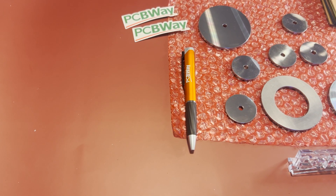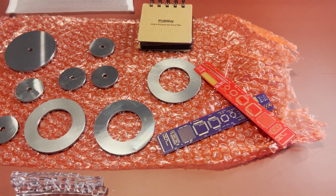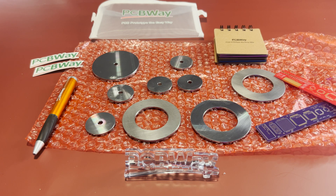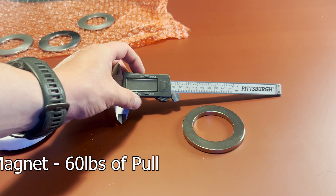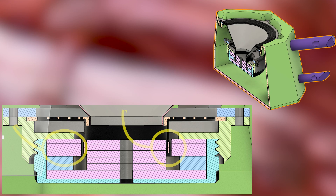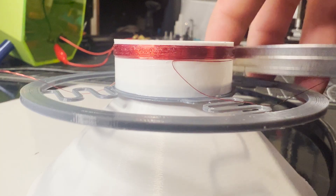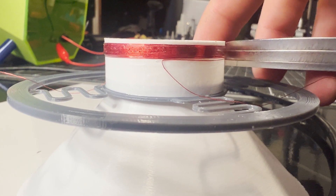The plates were provided by PCBWay — they were machined and all of that. The ring magnet is a N42 neodymium magnet. The speaker utilizes an underhung design, which means that the actual coil is smaller than the top plate on the magnet.